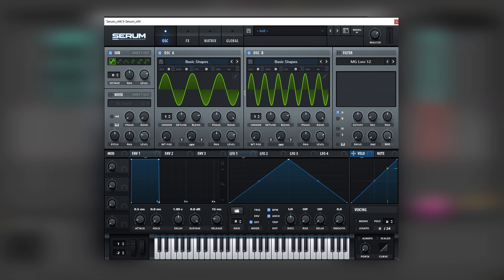But we lack the texture, the movement, etc. Let's also bring the random note all the way down so we get a constant sound each time we play the notes, and let's set the phase at the beginning of each waveform.